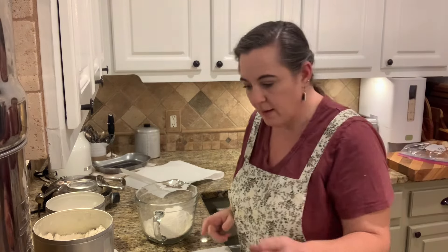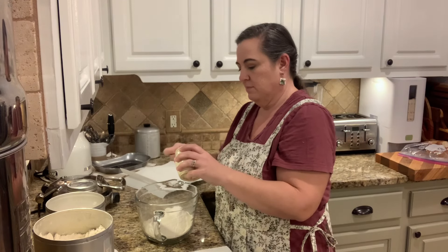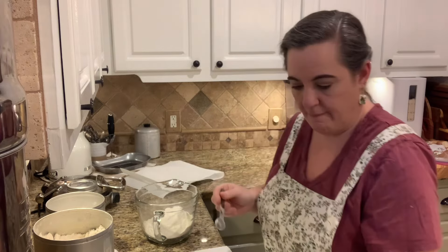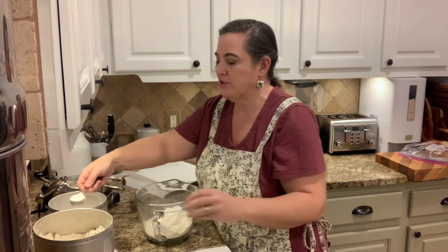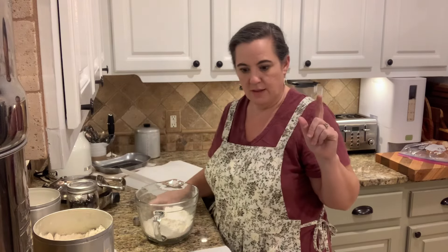The waffle iron is warm now. Next we're going to add half a teaspoon of just regular salt, and then a tablespoon of regular white sugar. If you want, you can substitute honey or maple syrup as an alternative to the sugar.